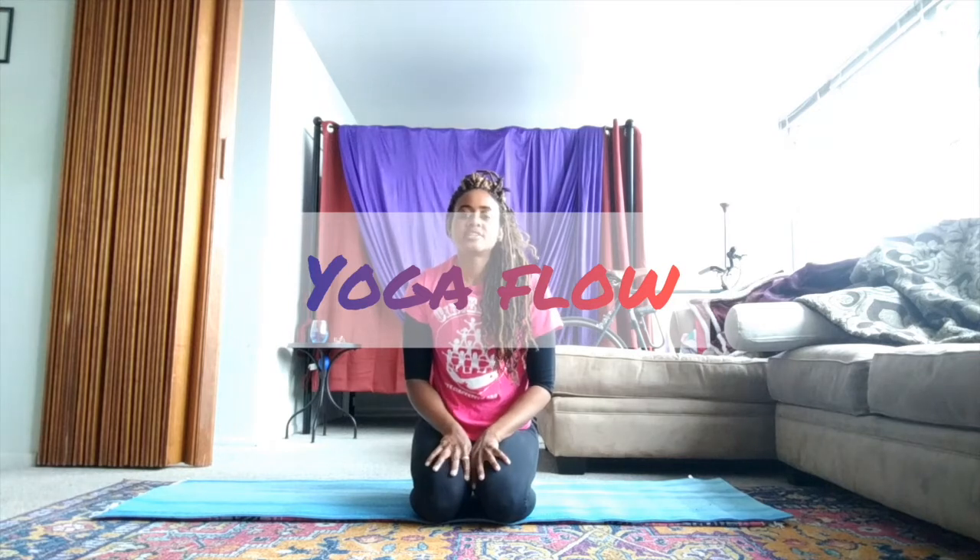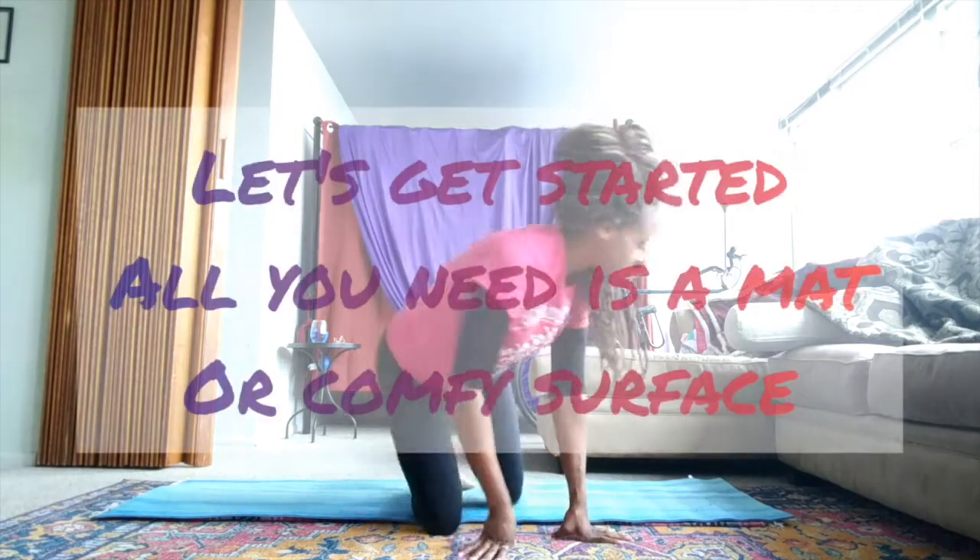Cicely here bringing you a yoga stretching flow today. Stretching and yoga is a good way to start your day, to move your body from sitting all day in your house, or it's just a good way to find peace in your body and in your mind. So yeah, let's get started.